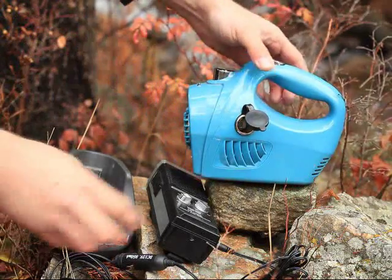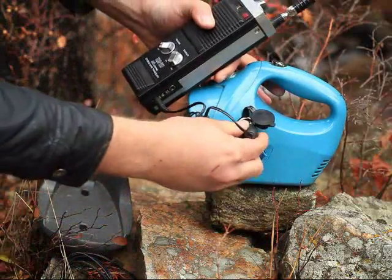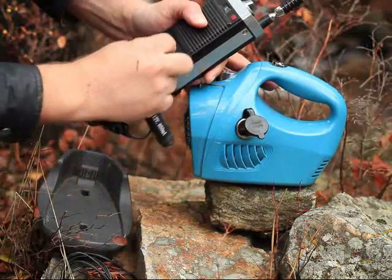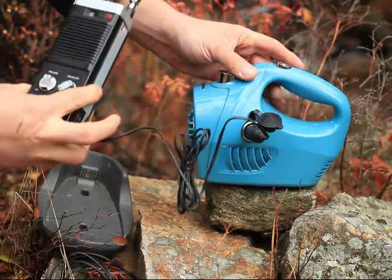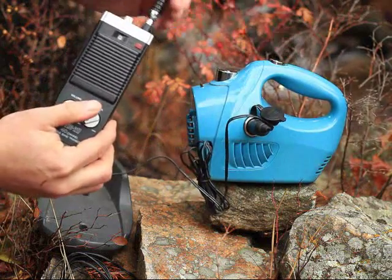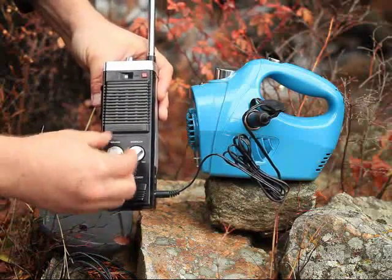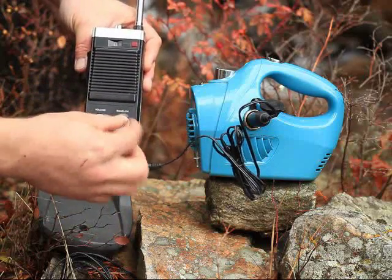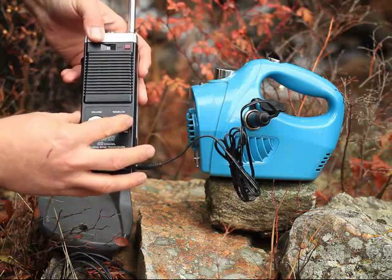Here you go. I'll put it down on the rock here. I've got a little hand CB radio there. I'll plug that in. There you have it. I like this one as far as the little things you can make out of trash around the house. This thing was destined for the landfill.